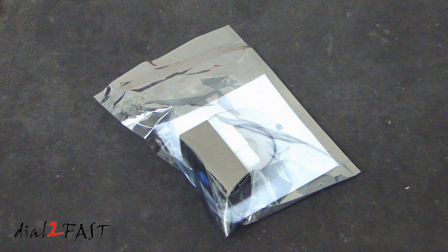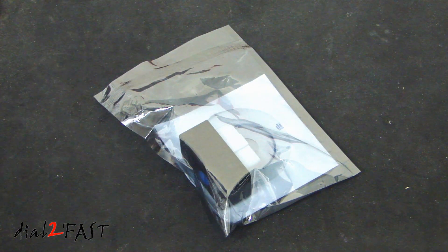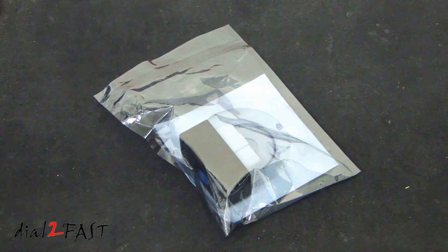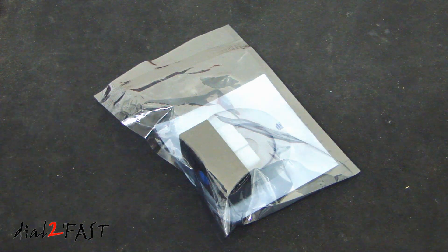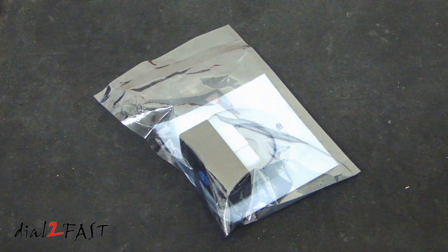Hi, this is Dao2Fast here. In this video I will show you this very compact portable OBD2 scan tool, made by a company called Ancel, and it's sold on Amazon for $19.99. Let me open this up and I'll show you what the device looks like.